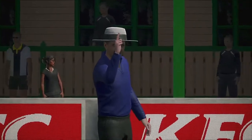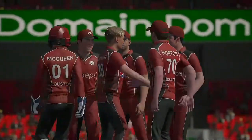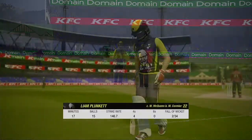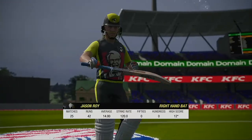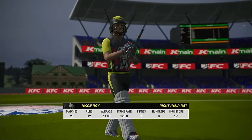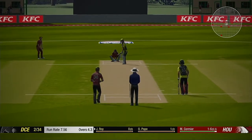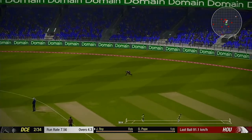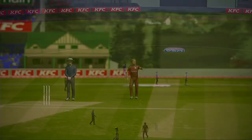Huge shout! And the departing batsman comes behind for 22. Good shot! Off the mark, first ball — starting as he intends to proceed.